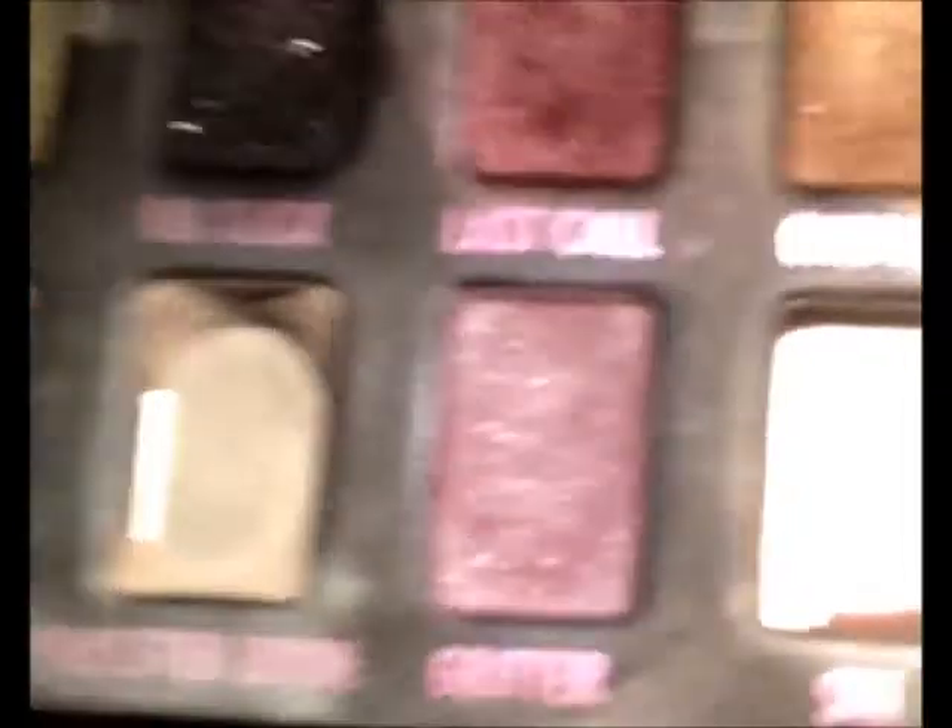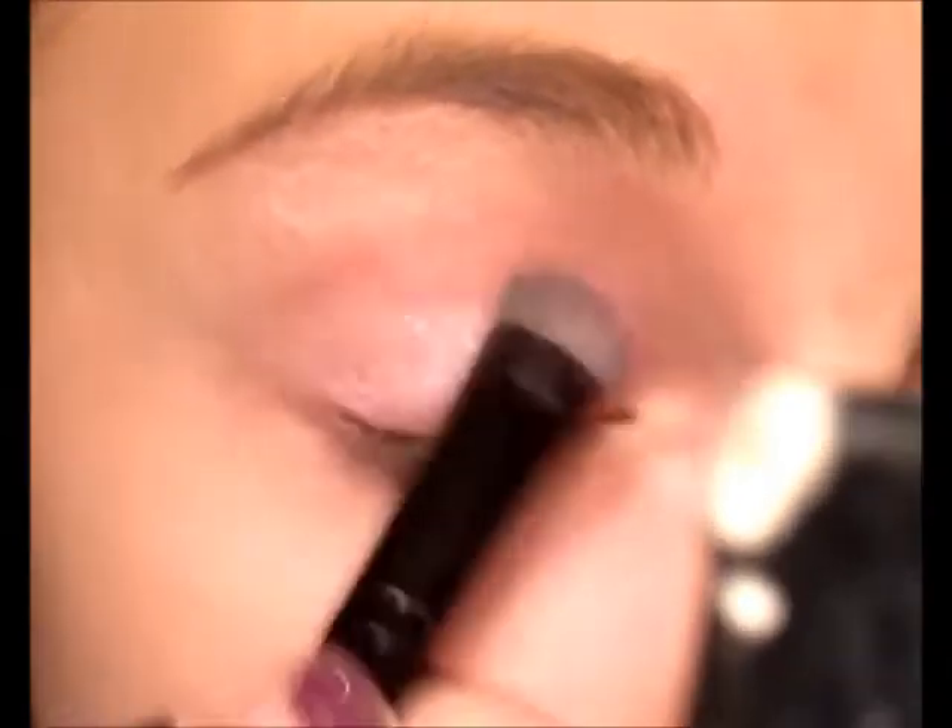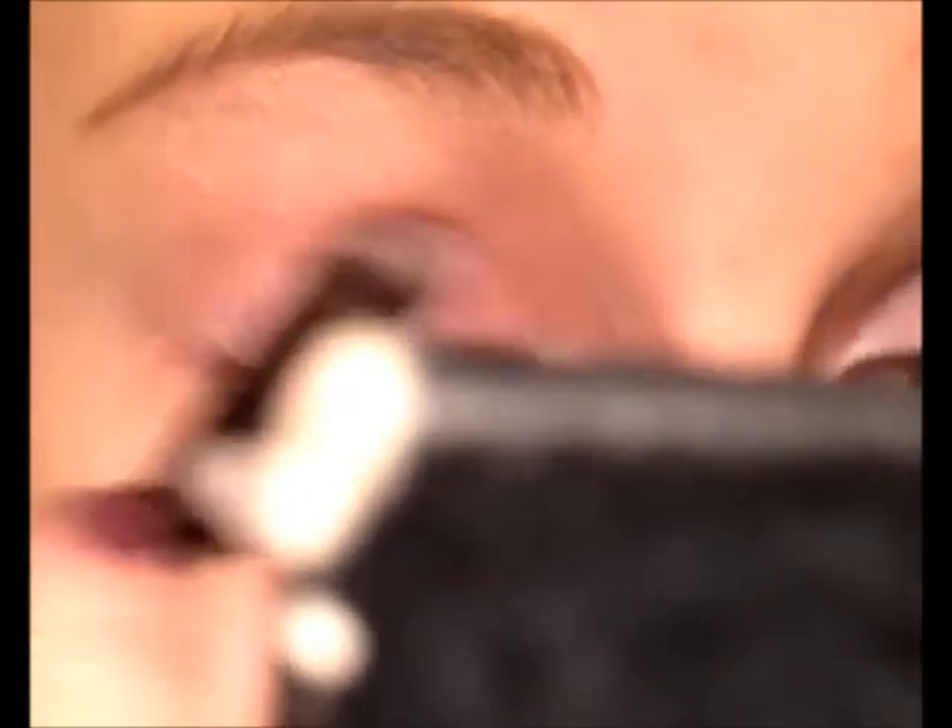Next, we're going to do our whole eyelid, and that is going to be from Urban Decay. I'm not quite sure what this palette's called — it kind of wore off. It is going to be this color right here called Grifter. It's a really light violet with some sheens and sparkles to it. I'm just going to stick that on. It's a really nice base because it is light — not so violet-y and purple, but it has that little tint. So it does show really nicely. I'm going to also put a little bit right on the bottom of our eyes and inside the inner corner to give it some shine.